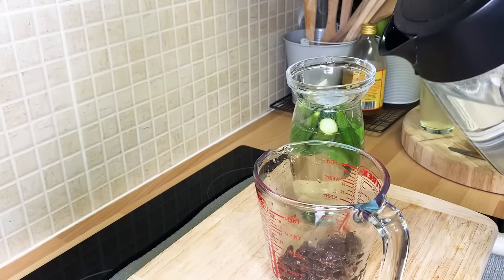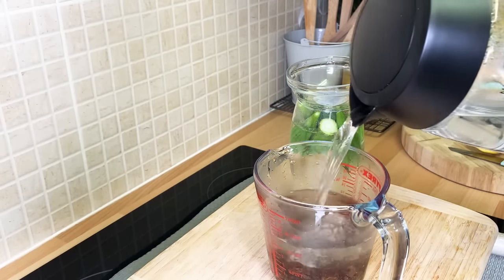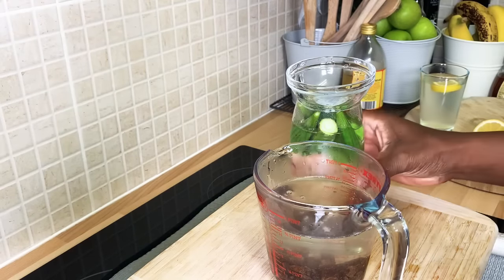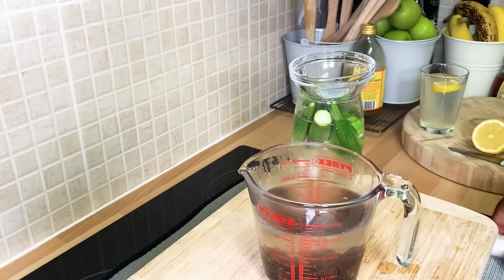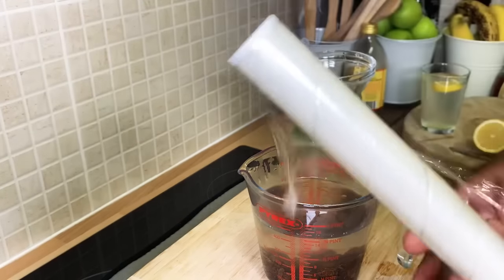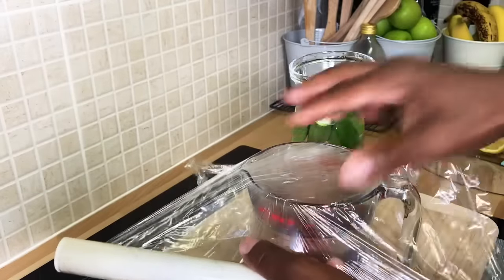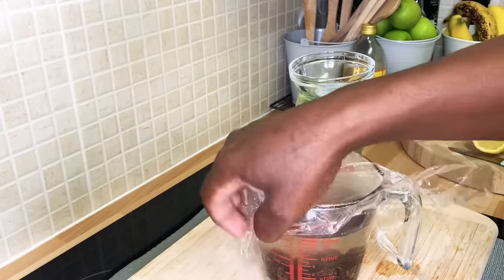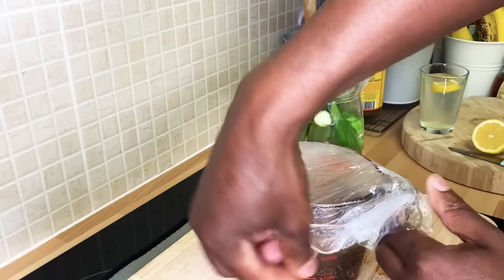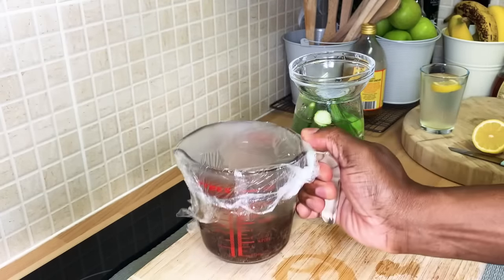What you want to do is pour about two cups of hot water, and then cover it just like this and leave it in your kitchen.